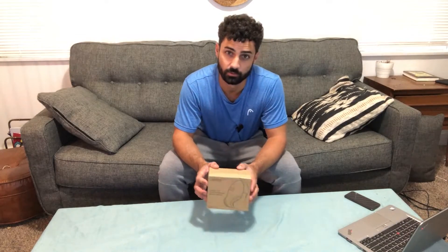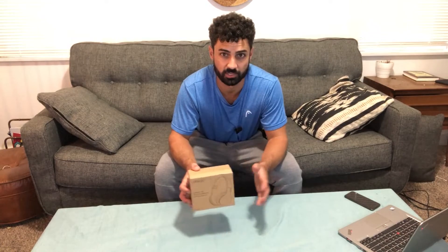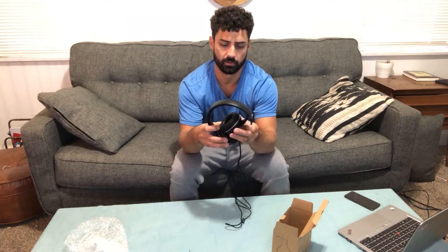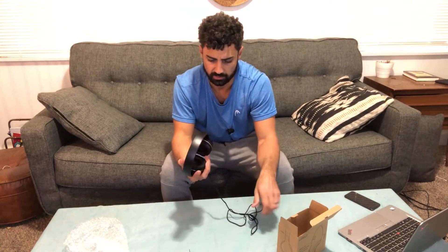Hey guys, today we're unboxing the Lorelei X6 over-ear headphones. Let's open these up and check them out. These are corded headphones — no batteries, not Bluetooth. They fold up really nicely, which is a nice feature for storing them. There's no carrying case with them, but it's not a big deal.